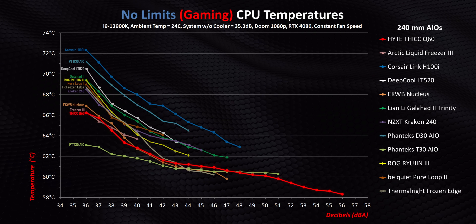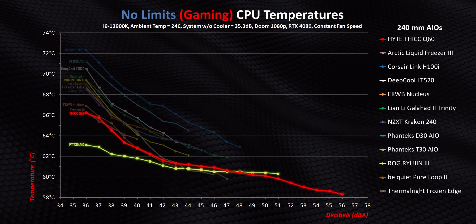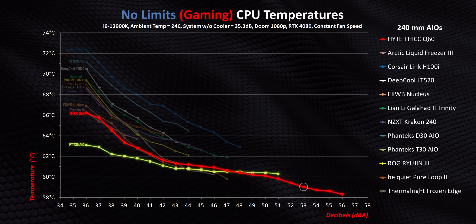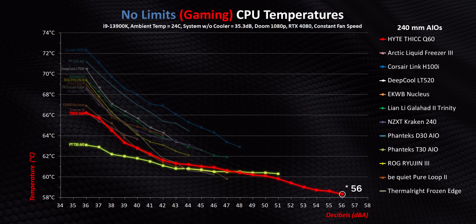What we have with the Q60 is very straightforward: we have the thickest, most massive 240mm all-in-one liquid cooler currently available on the market, and it is tied to an extremely high price, so there are very high expectations for its performance. Starting with the Intel gaming results, right away the Haidт Q60 is one of the best 240mm AIOs we've ever tested across the entire decibel range. But what it can't actually do is beat the Phanteks T30 until it gets a lot louder. The T30 tops out at 51 decibels, while this thing needs to hit 53 decibels to get noticeably better results, before eventually topping out around 58 degrees at an insane 55 decibels.